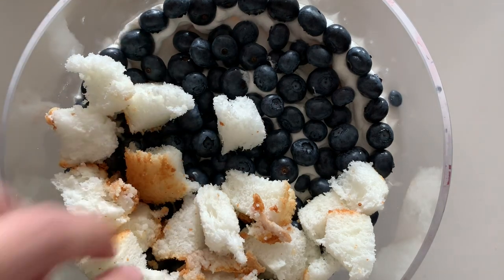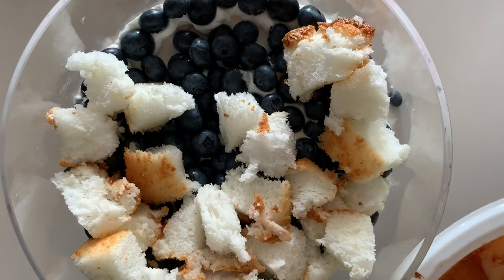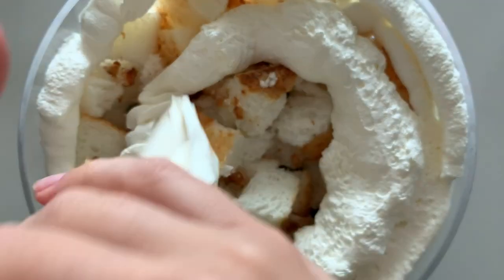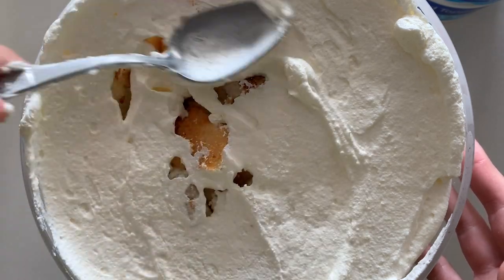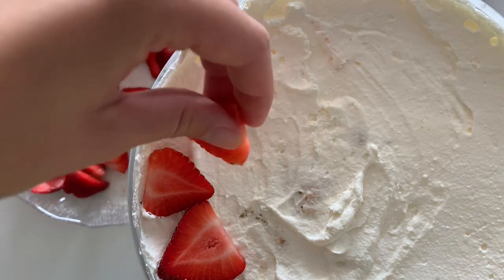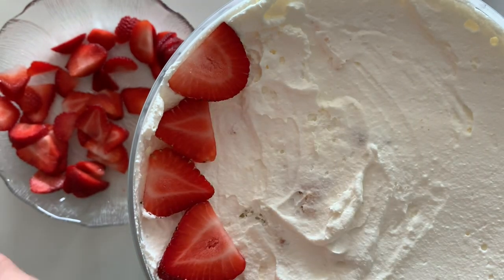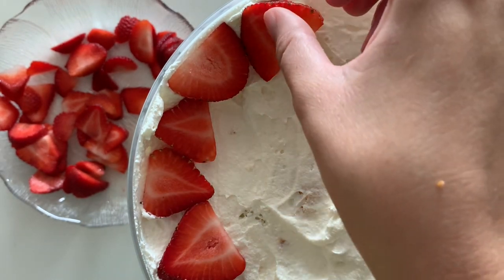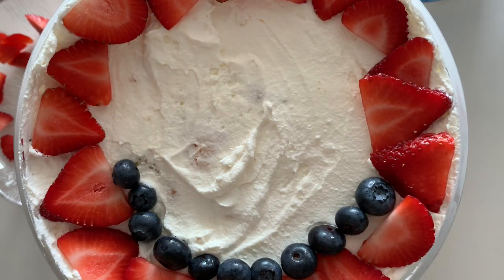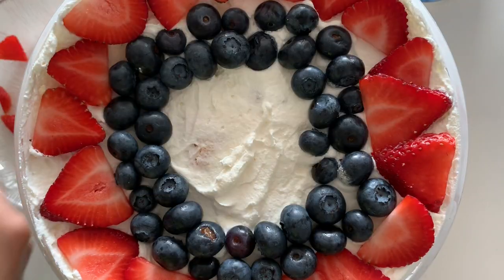Then I put the cake right on top of the blueberries before adding my final layer of whipped cream. It's okay if your whipped topping doesn't go all the way to the top of your trifle dish — it just leaves some extra room for decorating. Take some of your leftover fruit and arrange it on the top any way you want. You could do a heart, someone's initial, or a star. I like to cover the whole top, so I'm going to put sliced strawberries, then a ring of blueberries, and then some extra strawberries in the middle.